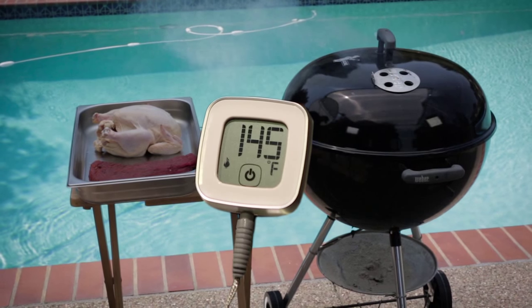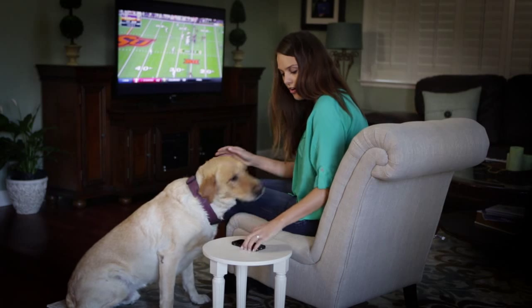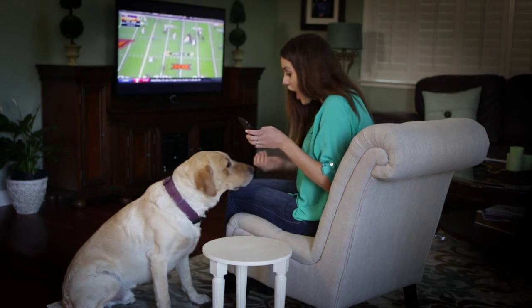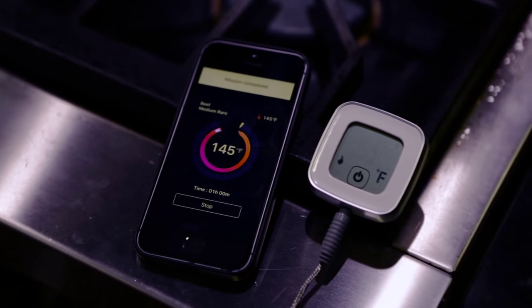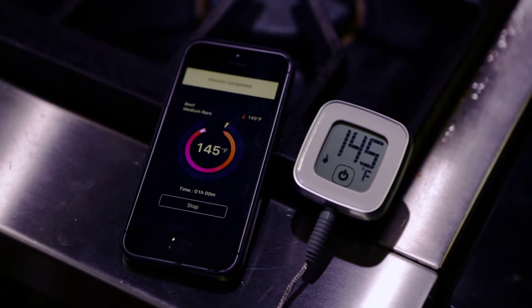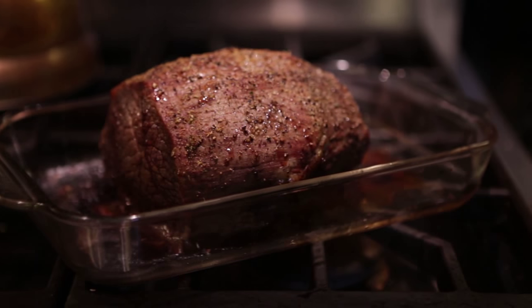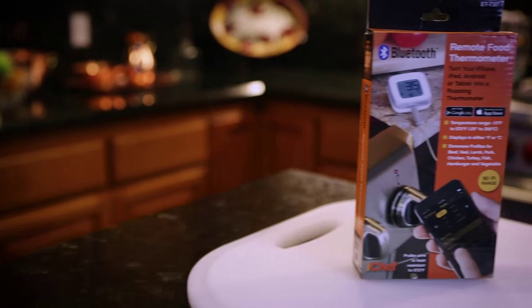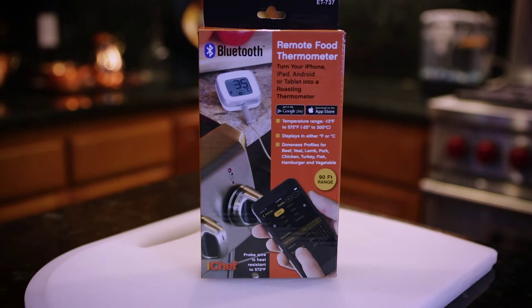The iChef remote thermometer is also perfect when you're grilling outdoors, and with its 90-foot Bluetooth range you can relax almost anywhere while the thermometer does all the work. When your food is at its perfect temperature you'll receive an alert on your phone or tablet. All that's left now is to get ready for an amazing meal. The iChef Bluetooth food thermometer from Maverick — it makes cooking your favorite meals easy, fun, and delicious.